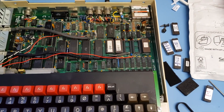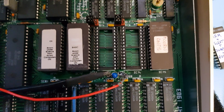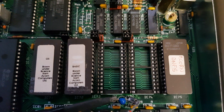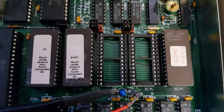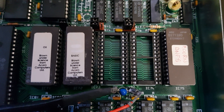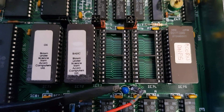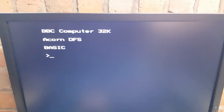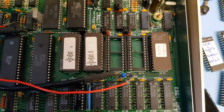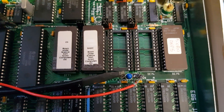ROMs on the BBC Micro. My US model was supplied with a 16K ROM for OS, a 16K for Basic, and a 16K with the disk and net file in it. And it works. So what's wrong with that, you say? It's a BBC Micro. Well yeah, but it's not an ordinary BBC Micro. So let me explain.